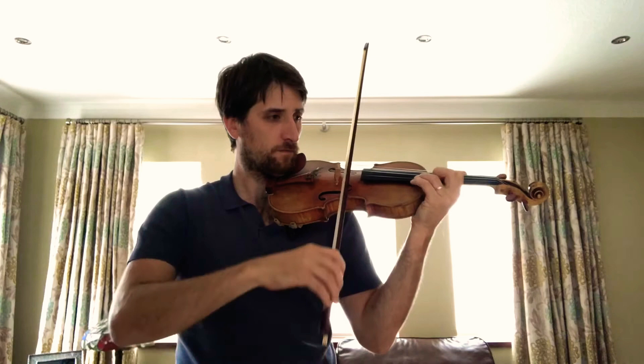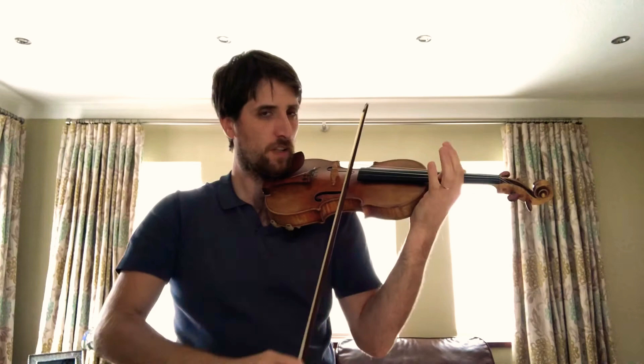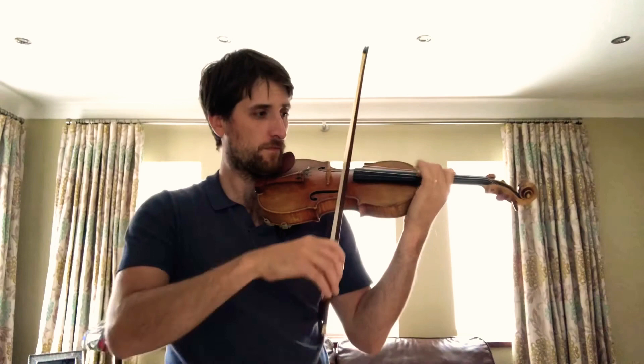Block both strings. First finger on both strings, all the time.